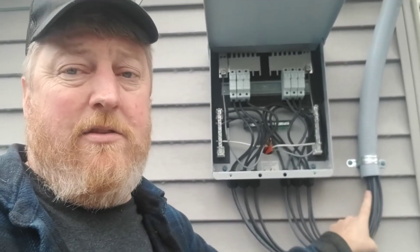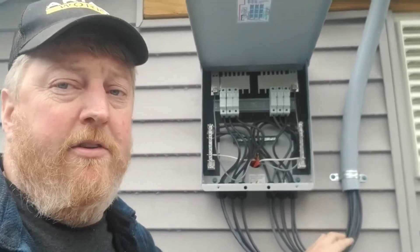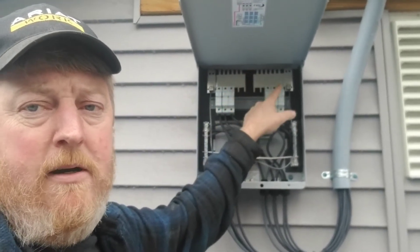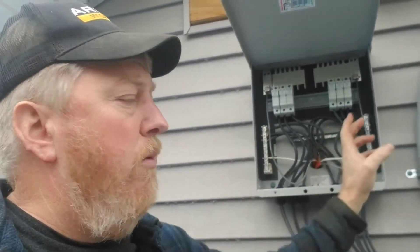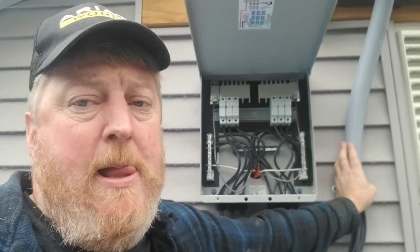We have six strings coming down off the roof, or 12 wires. You'll see that we have three fuse holders here and three here, each having their own bus bar and then each having its own negative bus bar as well. So we have two sets of positives and two sets of negatives going back to the power shed through a conduit and coming up in the power shed.